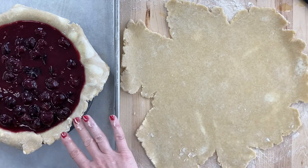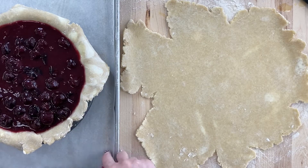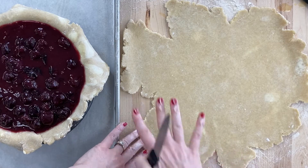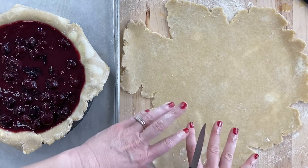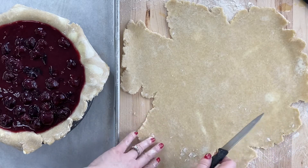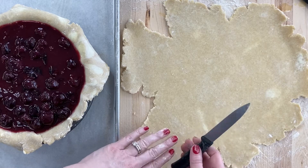What you need to have is your pie ready to go — the bottom crust, the filling. I would suggest putting it on a sheet tray. You need your second piece of dough already rolled out, and I chilled this after I rolled it out just to make sure it was easy to maneuver. You don't want this to be soft, that's a nightmare.